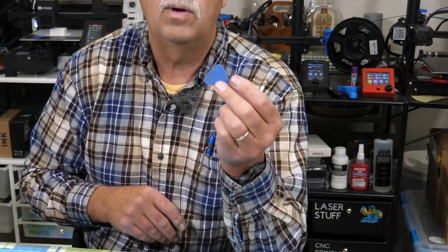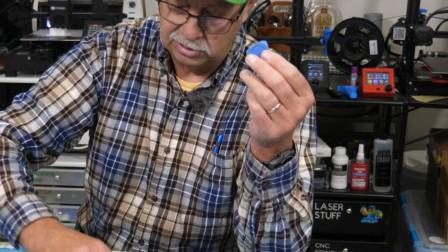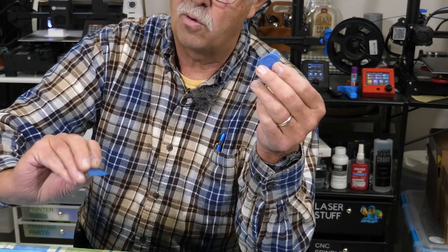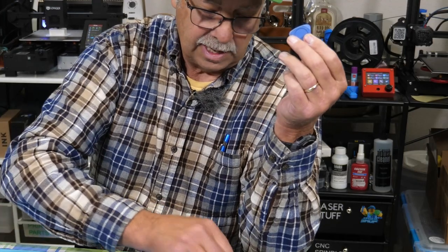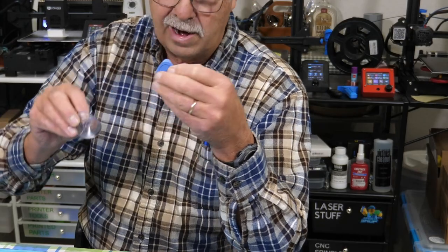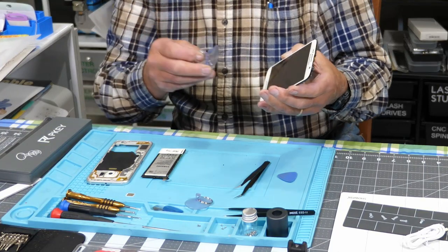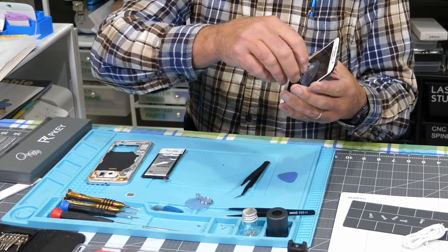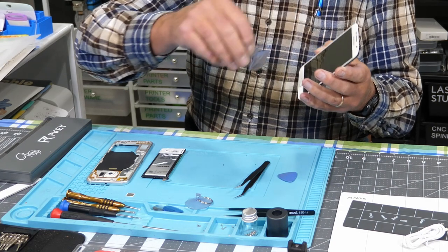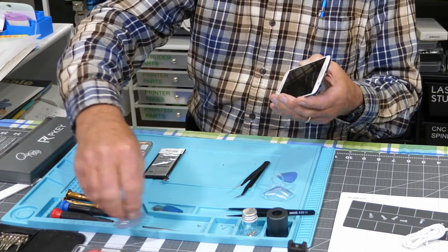You also get one of these little pry tools — it's plastic. I also have a metal one that I've been using. These look like guitar picks. And you get a suction cup that's good for grabbing the glass — if you need to grab the glass and pull it out of a cell phone, this is a good way to hold it. Here's one I actually used when I took this phone apart.